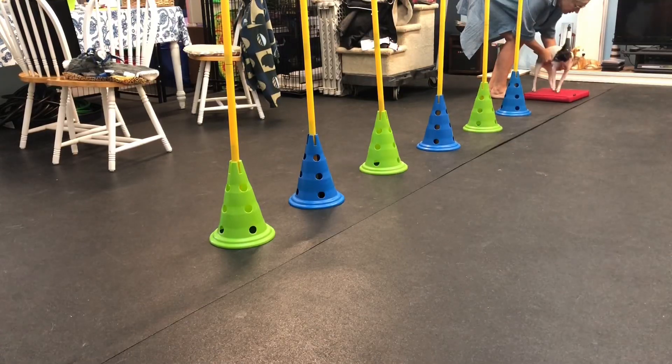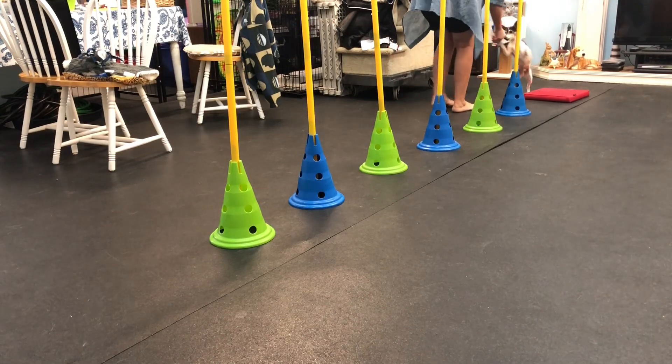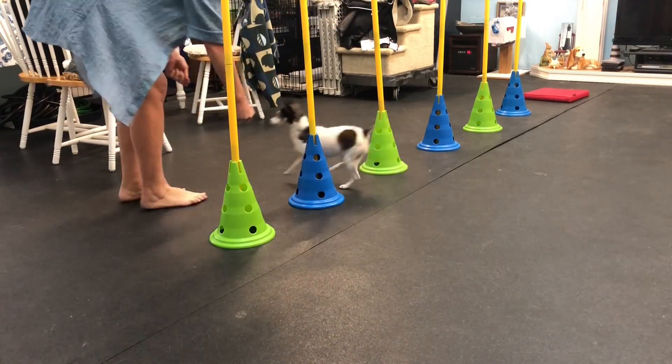Here we go. Okay, ready? Start right there. Good boy. Okay, ready? So this way. Good boy. And this way. Good boy.